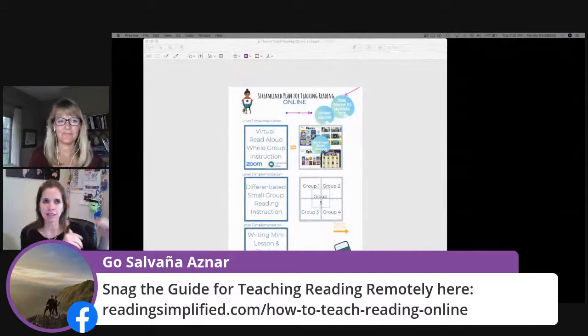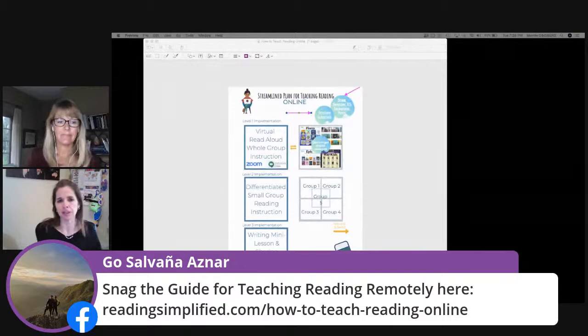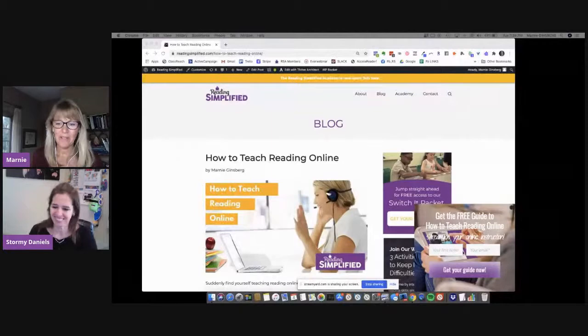I'd also like to mention that a lot of comments coming into this session were about having to use Google Classroom, or using another learning management system like Schoology or Teams or something else. If you look in that Wakelet collection I'm sharing with you, you're going to find ways to use Seesaw in Google Classroom, in Canvas, in Schoology, and as a standalone powerful tool. Seesaw developers — I don't know how they're so amazing and how it keeps getting better, but it does.